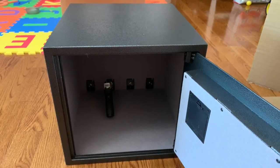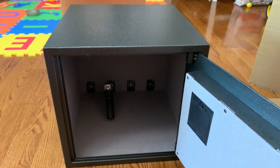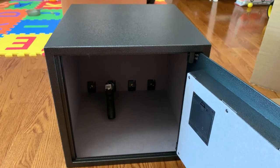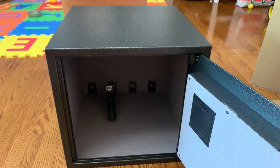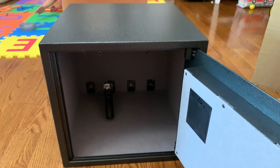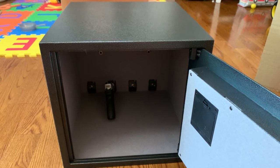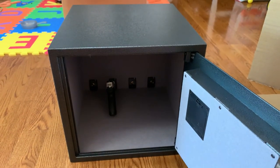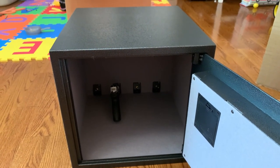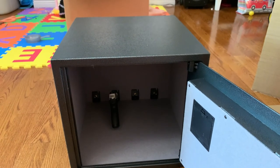I'm also able to unlock the safe four different ways: fingerprint biometric, using my smartphone, using the key, and using the password. I'm gonna set this gun safe up and use it, and if anything changes I will update the video and let you guys know. Besides that, I think they did a pretty good job on this gun safe for the price. Thank you for watching — if you like it, please give me a thumbs up and subscribe. See you next time, bye bye!